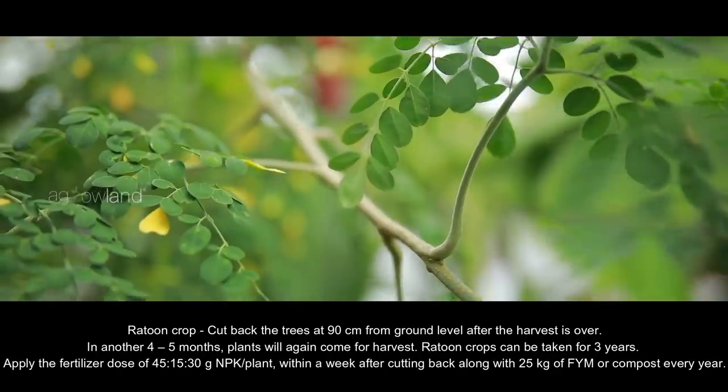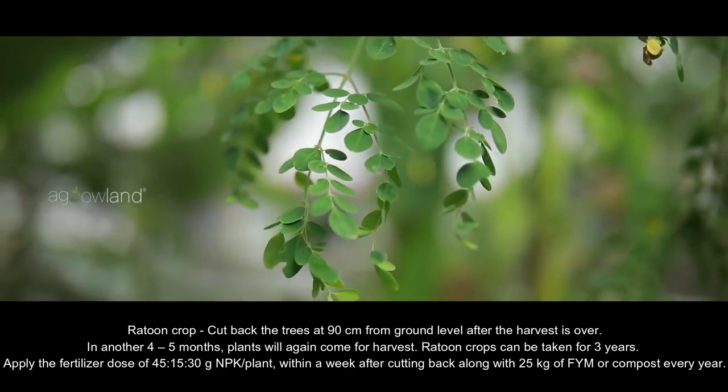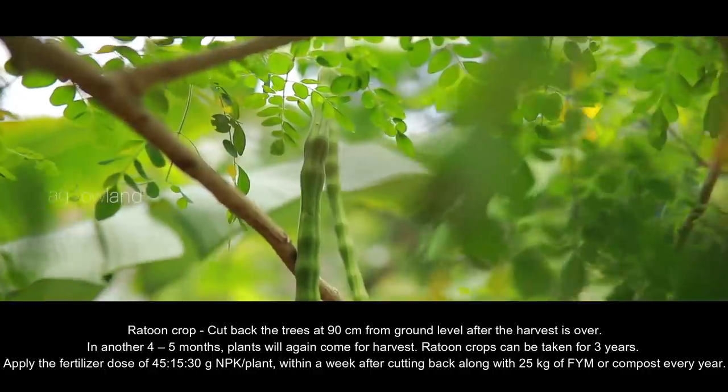Ratooning the crop involves cutting back the trees at 90 cm from the ground level after the harvest is over. In another 4 to 5 months, plants will come again for harvest. Ratoon crops can be taken for 3 years.